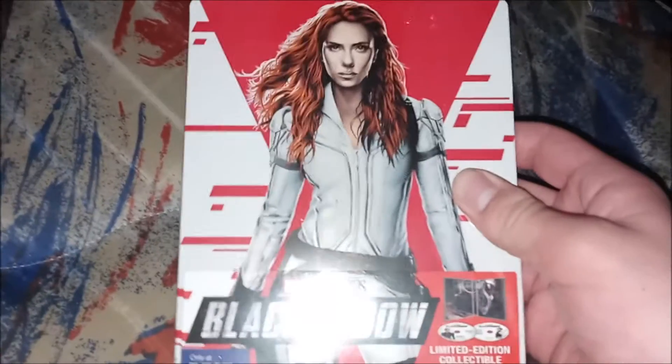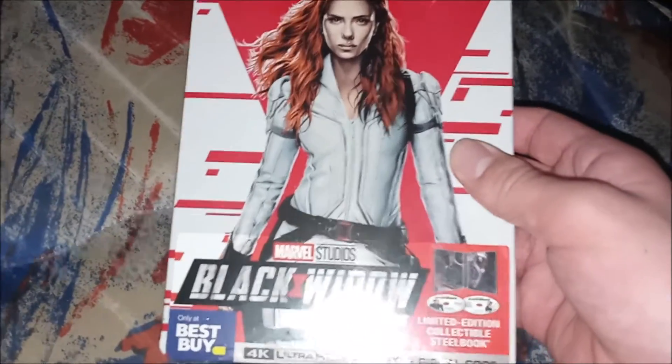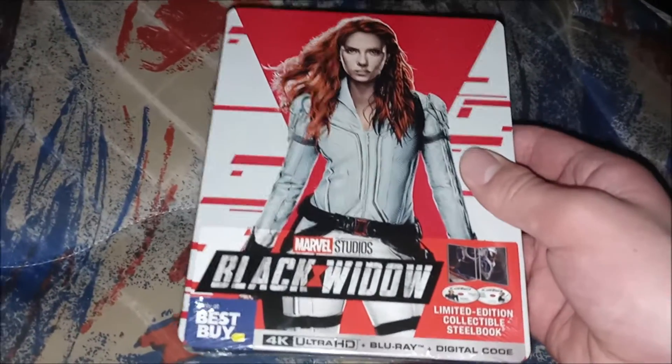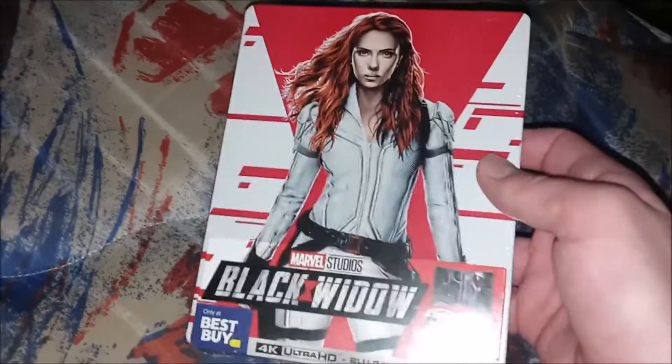I was so happy when this came out in July. It was ever since I was streaming Super Mario 3D All-Stars — Super Mario Galaxy, the first one. This movie's really good, I enjoyed it.